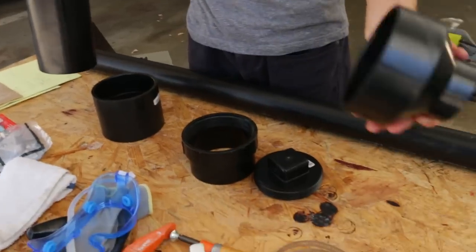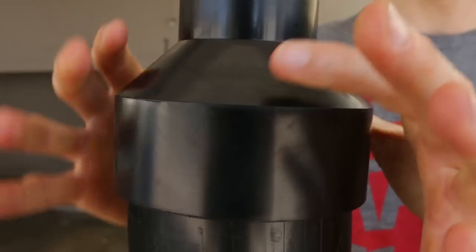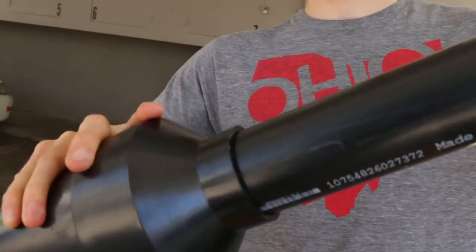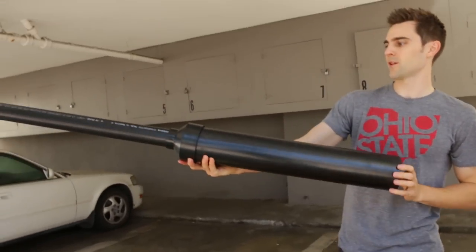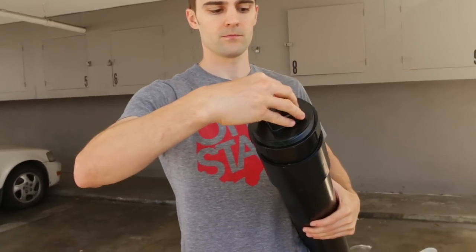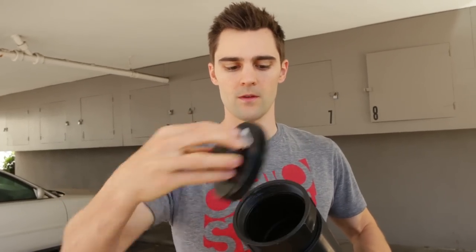So what you need is called a reducer — it goes from 4 inch to 2 inch. That goes on there and you glue it. Then this 2 inch goes into here and we're gonna glue that. You can already see the shape of our spud gun. Then we connect this to here and then our cap. The reason you want the cap is so that you can unscrew it, spray your fuel in there — your stoic mixture, your air-fuel mixture.